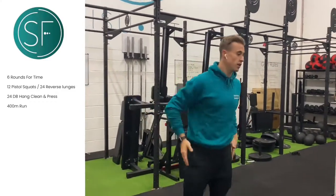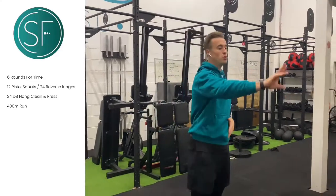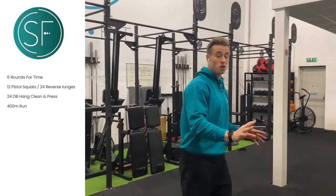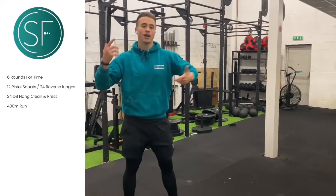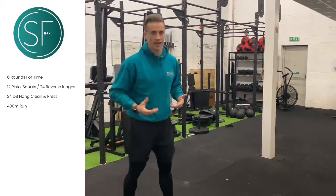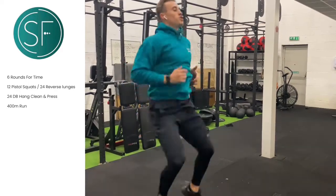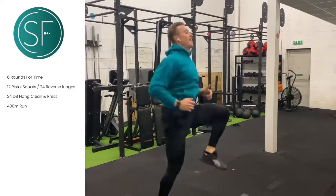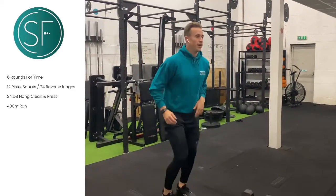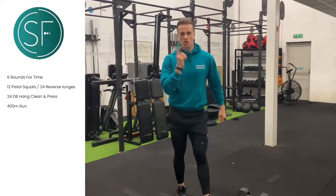If you've got space — a nice clear drive, nice clear roads — go for a 400-metre run. If you don't, put a two-minute time clock on if you've got one. If not, just run on the spot — trying to keep those knees nice and high. Two minutes. No cheating yourself — two minutes.